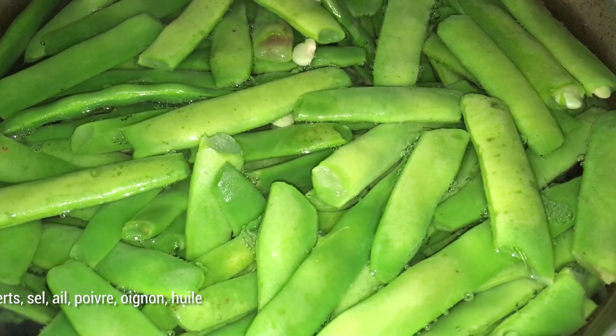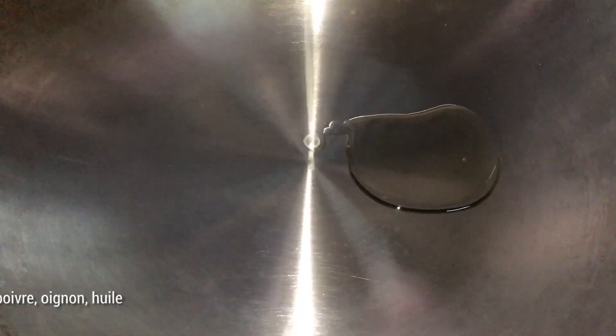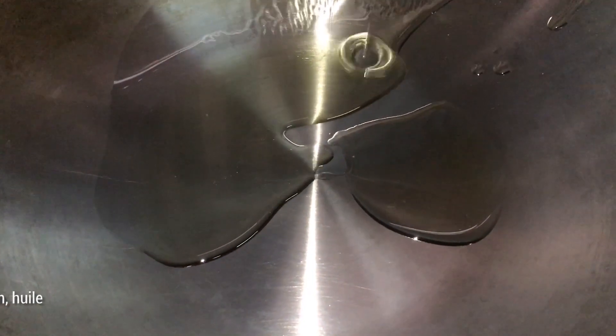Quand on les met à bouillir, juste deux minutes, pas plus — juste le temps que les haricots tombent un petit peu, vu qu'on va les faire sauter rapidement et vite fait.